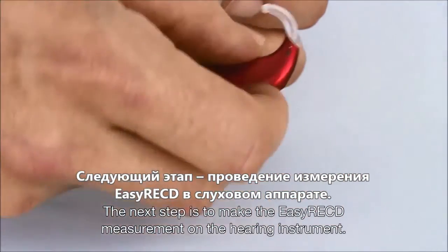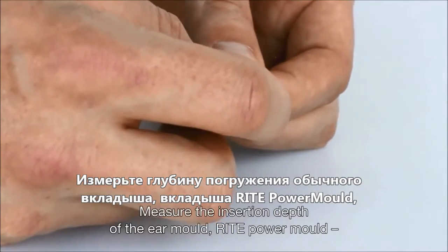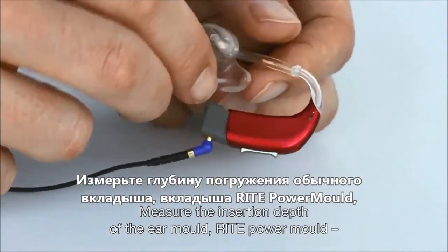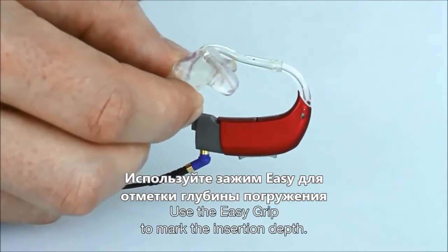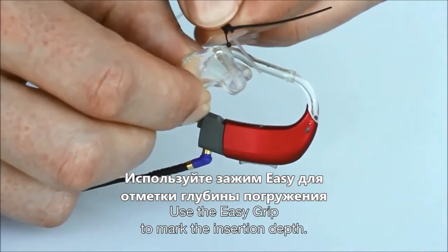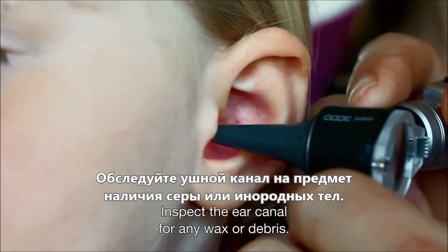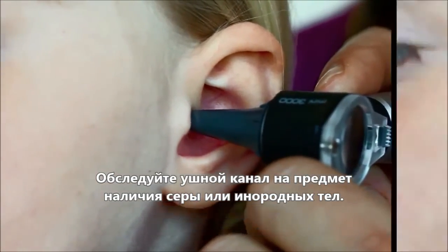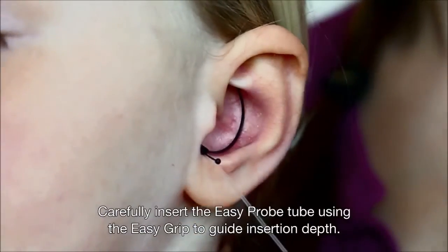The next step is to make the Easy RECD measurement on the hearing instrument. Measure the insertion depth of the ear mould, right power mould, receiver unit, or quarter tube. Use the Easy Grip to mark the insertion depth. Inspect the ear canal for any wax or debris, then carefully insert the probe tube using the Easy Grip to guide insertion depth.